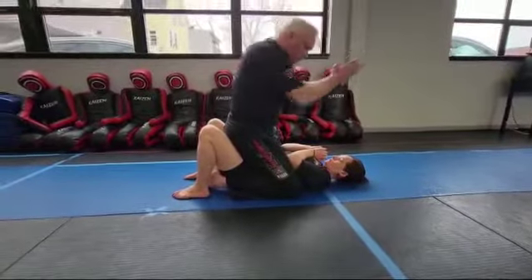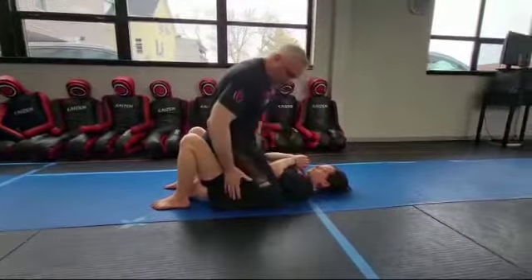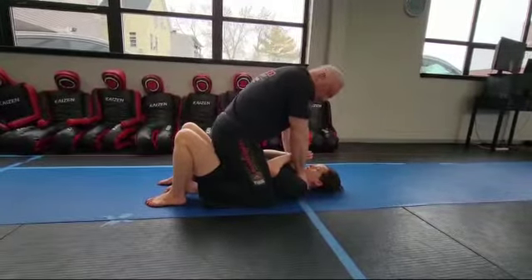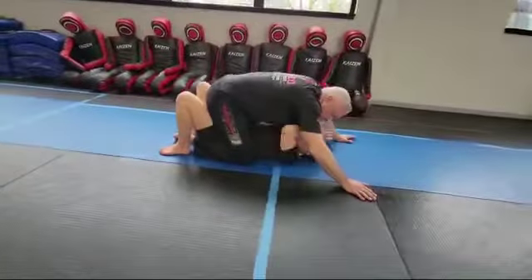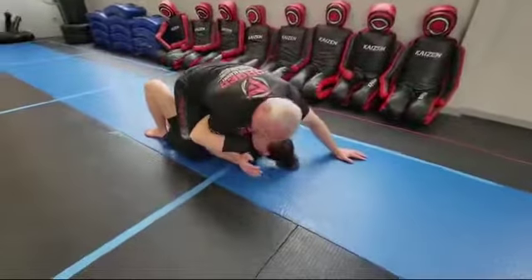What's important is that she uses her hips — she really bridges up — and then she's going to pray, bringing her arm straight up to release my hands. It's not going to work if I'm just sitting back; it works when the person is really putting pressure down and leaning into the choke. When she bridges up and prays, it's going to release my hands.